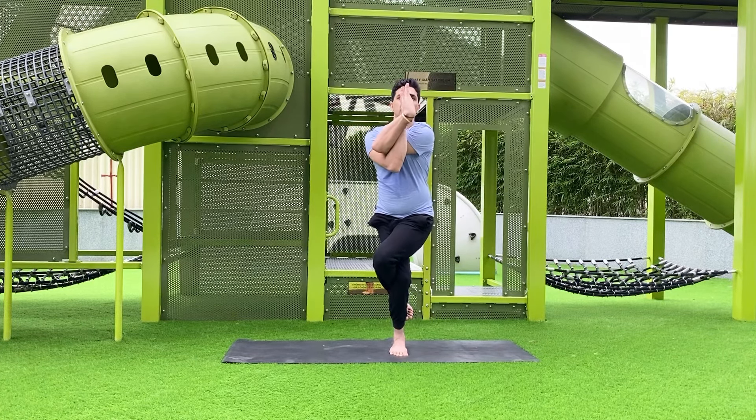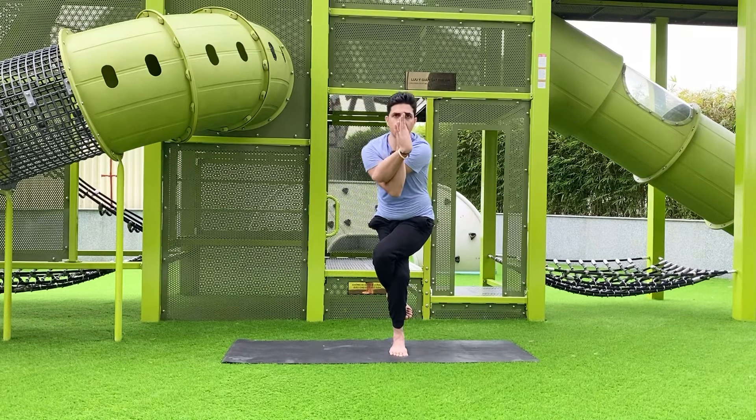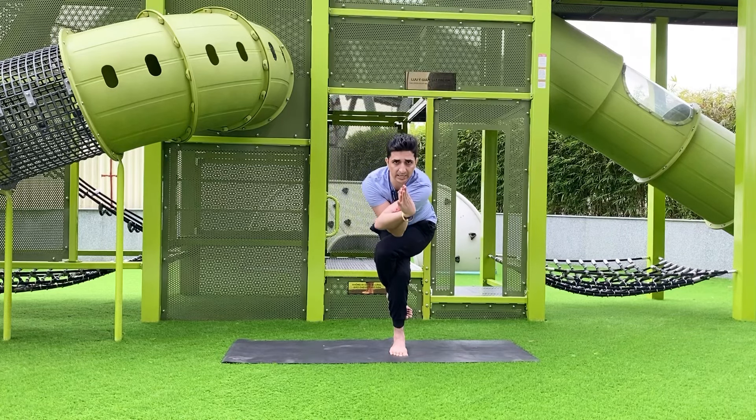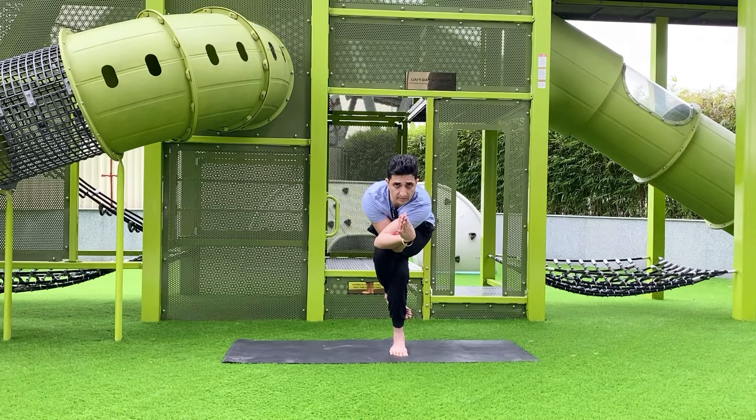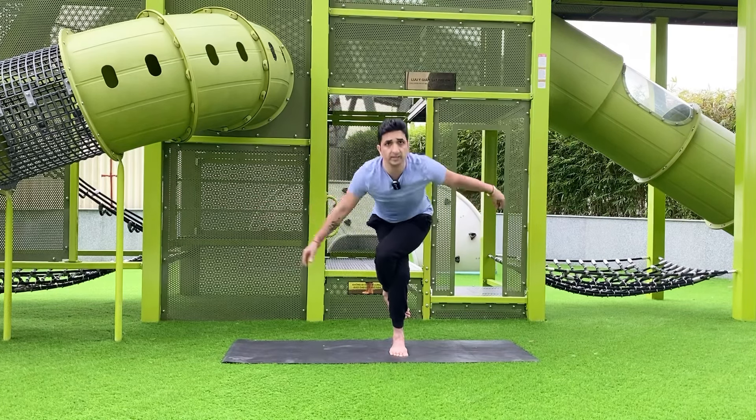Cross your hands in front the same way as the legs, and bring both palms together. Keep your back straight and slightly bend here. Hold for five, four, three, two, one. For a variation, you can bend forward and hold the balance for five, four, three, two, one.